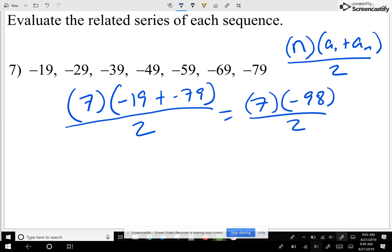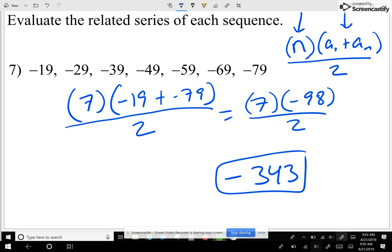Multiply that out and we get negative 343. If we added the numbers negative 19, negative 29, negative 39, negative 49, negative 59... all the way, it should give us the same result. But I'm doing it the short way: how many numbers times the first plus the last, all divided by two. Simple.